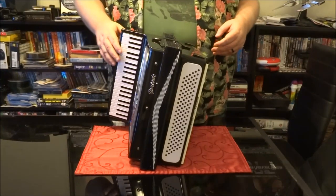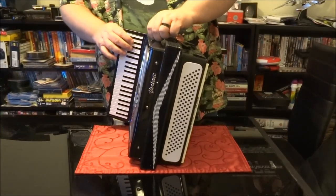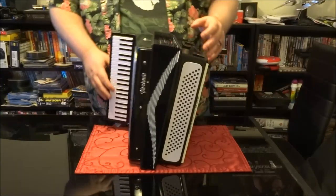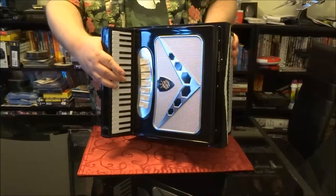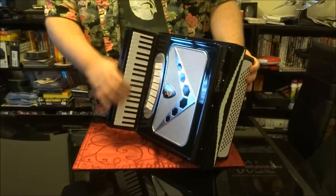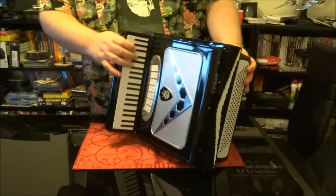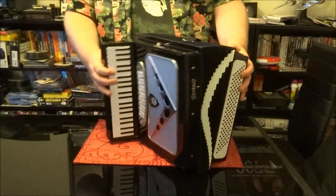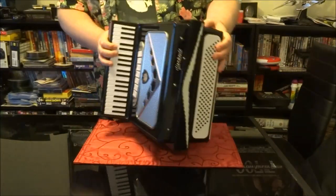It is officially unboxed. Let's unsnap the top. As I said, it's a replica accordion, so you've got the keys here — non-functioning, of course. The bellows is where the albums are, but we'll get to that in a second. Let me finish opening this and snap in the bottom.